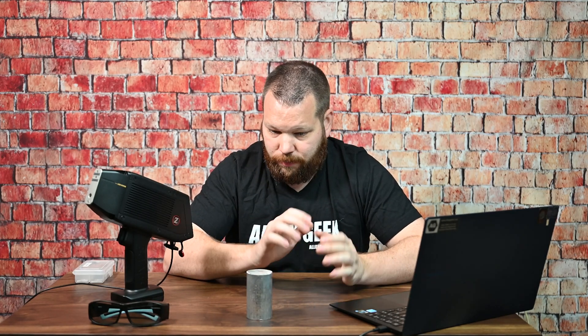That's all I have for you guys today. If you're just starting out, hopefully this video was helpful. I'll link to some of the other videos I mentioned down in the description and in the corners of the video. LIBS is one of my favorite technologies to analyze metals and I hope it works out for you. If you have any questions, you're always welcome to reach out to us at alloygeek.com. Thanks for watching, we'll see you guys next time.